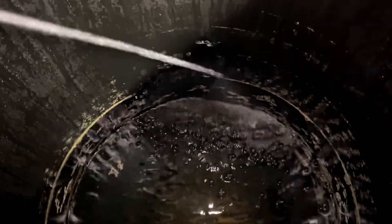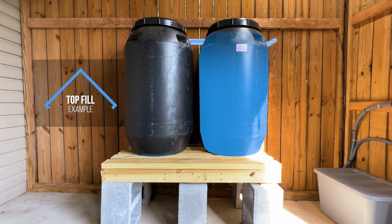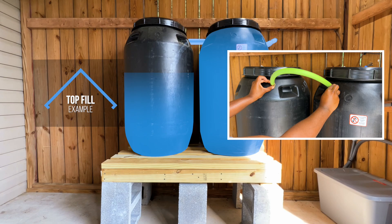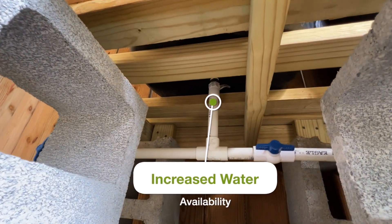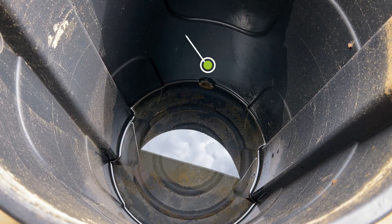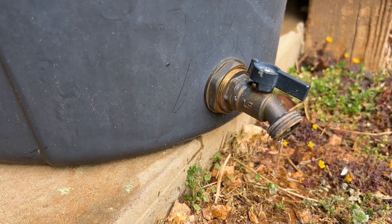Why did I choose a bottom-fill rain barrel system? First, it requires less hardware compared to top-fill systems where the first barrel must fill completely before the next barrel fills, which means additional fittings and connection points at both the top and bottom of the barrels. Also, I installed my outflow fittings at the bottom of the barrel so I can drain or use as much water as possible. In my old setup I always had about two to three inches of water I could never use due to the spigot placement.